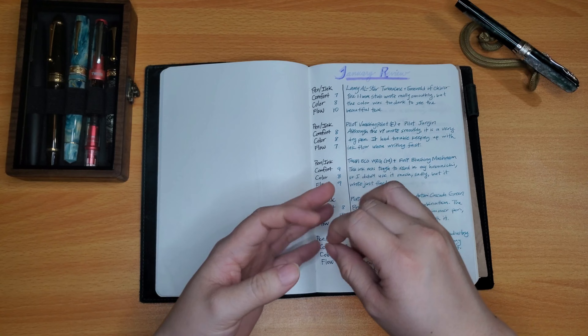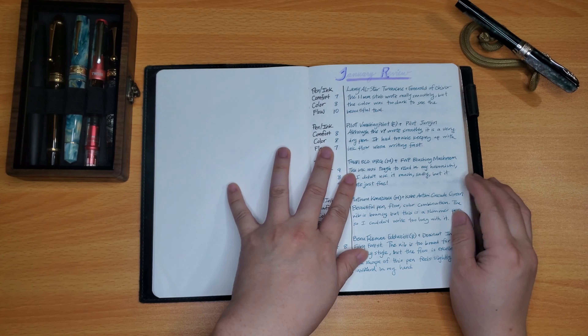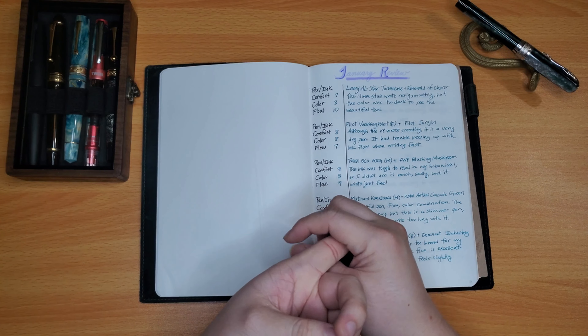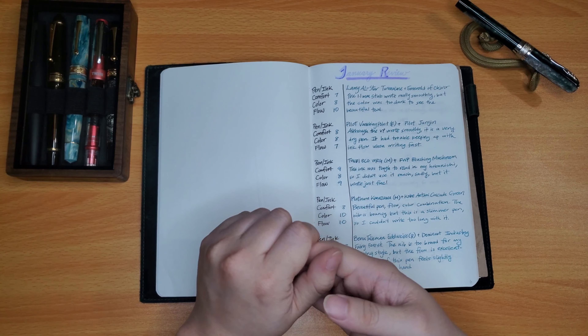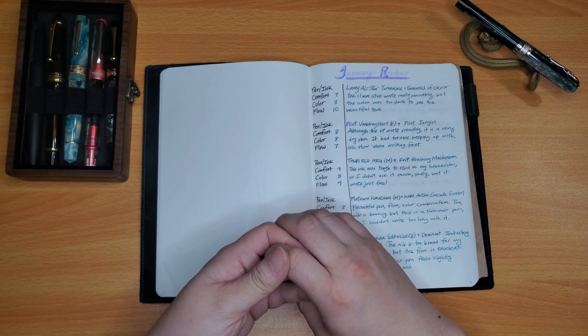Some general rules for comfort: it's how it feels when I write with it, if my hands can write for a lot longer without cramping sooner. For now, my comfort has been graded based on my quadruped grip, and I feel like in the future when I start writing better with the tripod grip, the comfort might change for each pen.